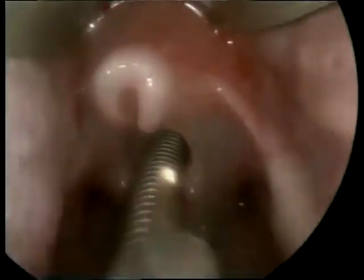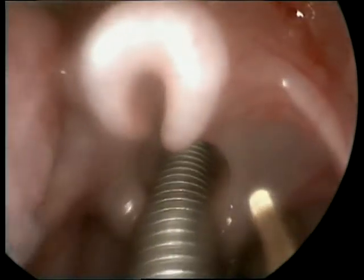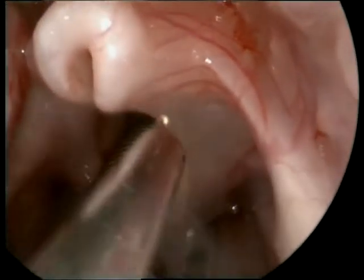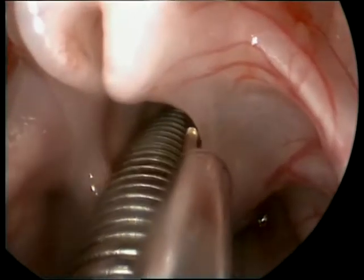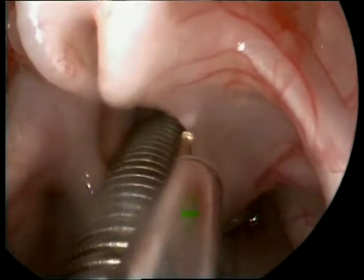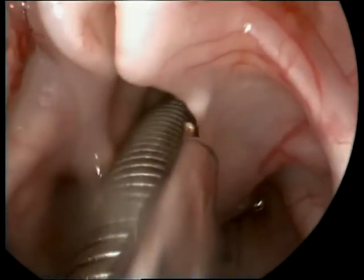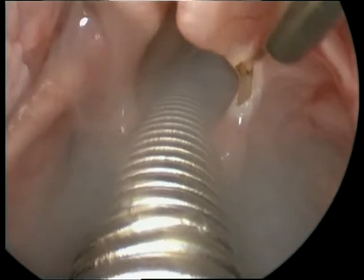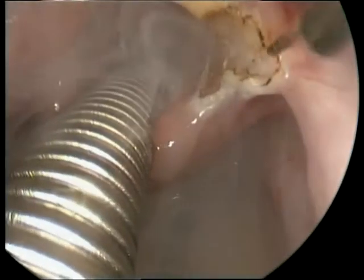At this stage of the surgery, the KTP laser probe set at 2.4 watts is introduced with the aim of cutting the aryepiglottic folds and cauterizing the redundant mucosa over the arytenoids. A laser-specific endotracheal tube made of metal is used for obvious reasons. The smoke needs to be evacuated so it will not obscure our vision.